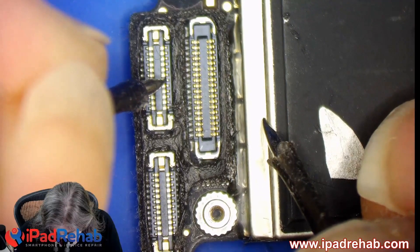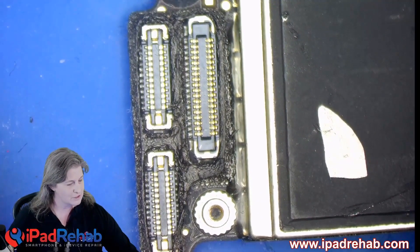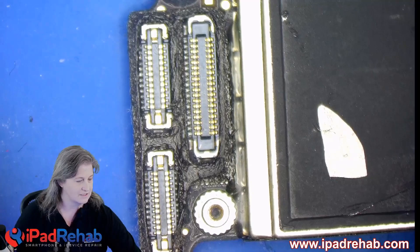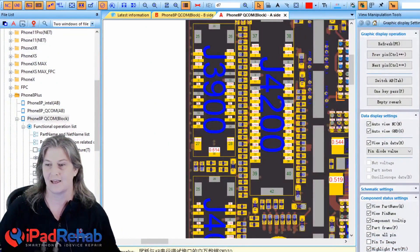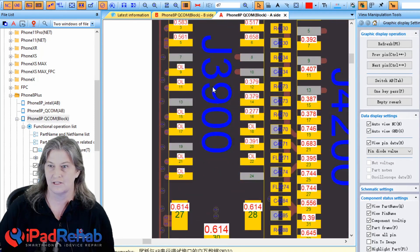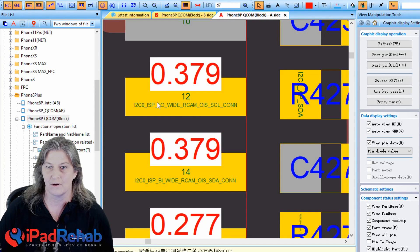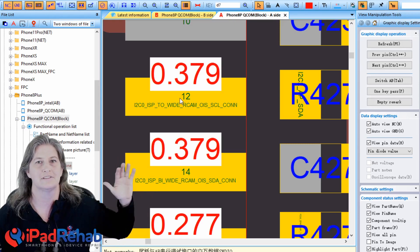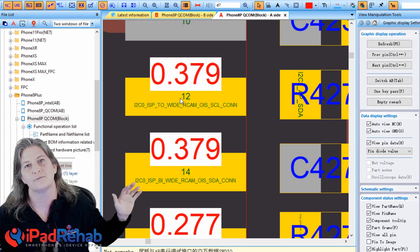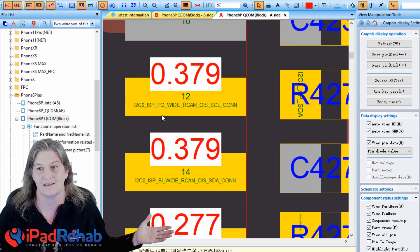Overload, over-limit — whatever you want to call it means the same thing. Let's jump into ZXW and check out that spot. Drilling in: it's pin 13 — wait, pin 12 — and pin 14. So both of these we're getting resistance too high to measure, which means this line is open somewhere between the connector and the rest of the line for both of them.